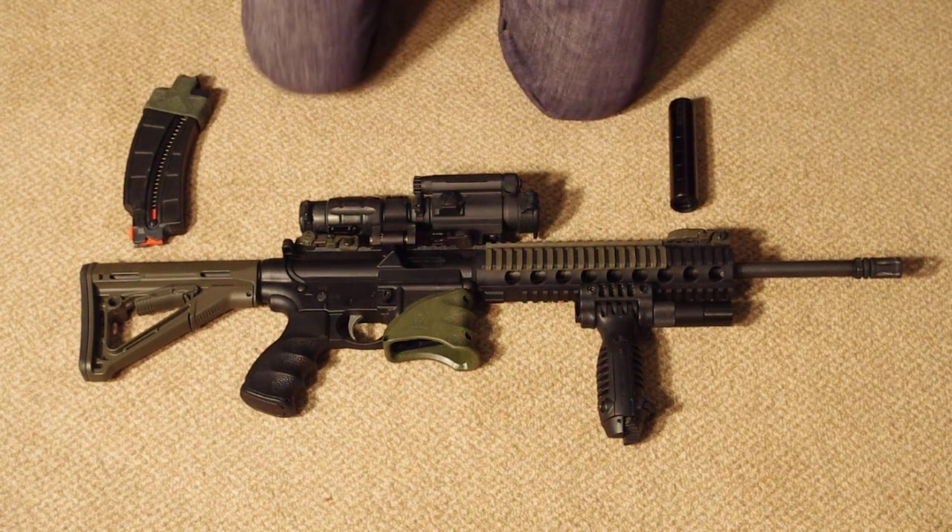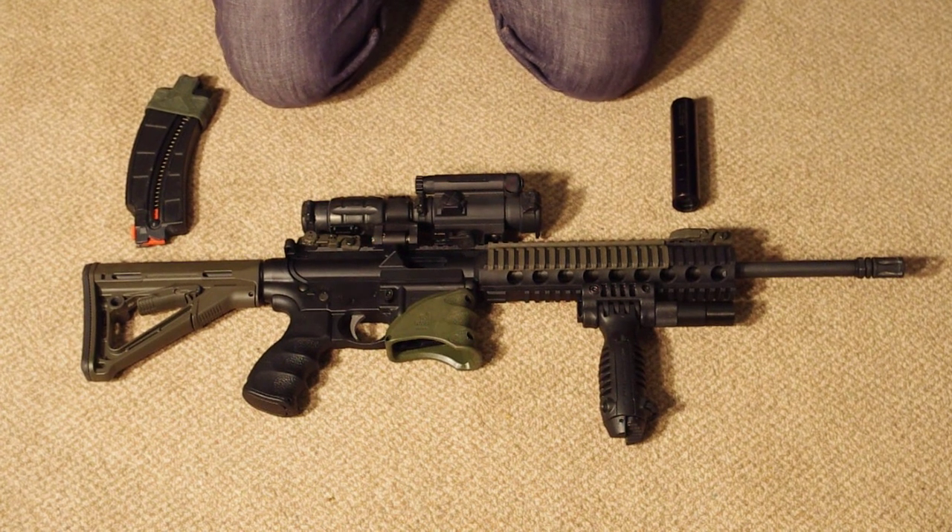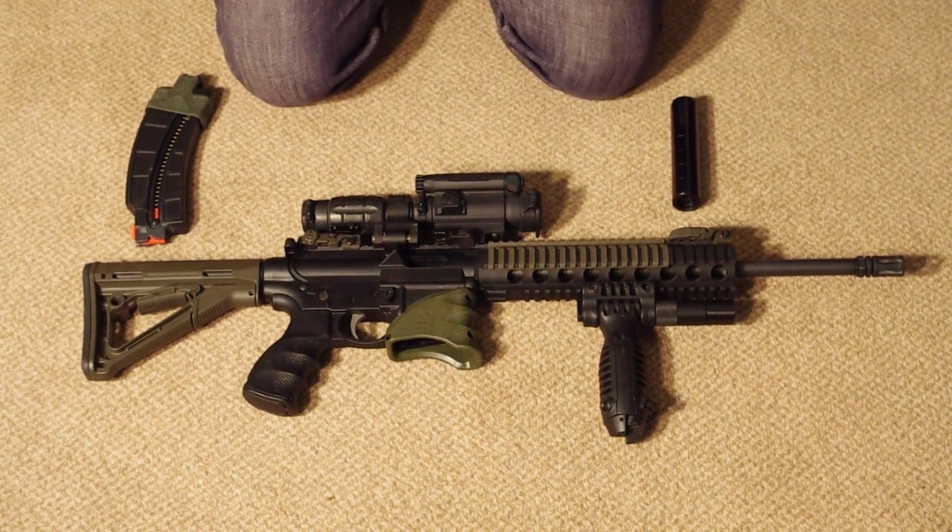Hi guys, just thought I'd show you my Smith & Wesson M&P 15-22. Started life as a standard rifle, and I've accessorised it slightly as you can see.